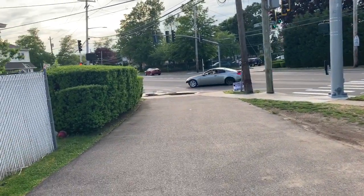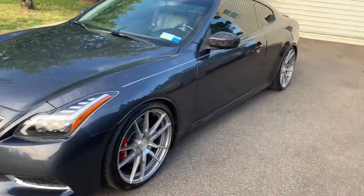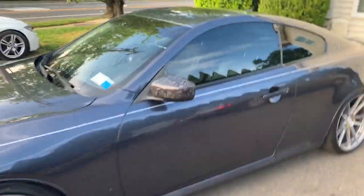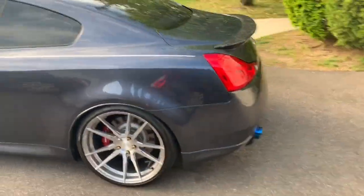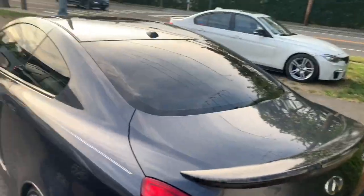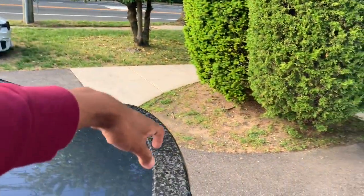What's going on fly guys, Fiz back at it again with another video. I know it's been a long time, probably about a month since I uploaded a video, but I'm back better than ever. From the title you can see that I'm doing a lot of upgrades to my car.